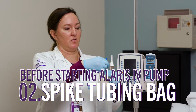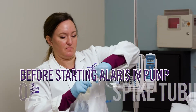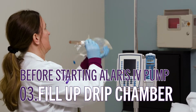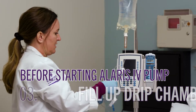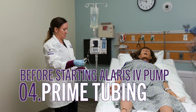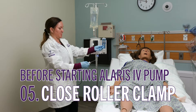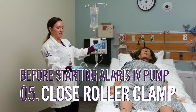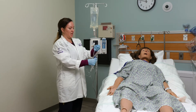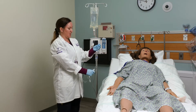You are going to spike your bag, fill up your drip chamber, and then prime your tubing all the way through to the end. Once you get it primed down to the end, close your roller clamp. Tiny little bubbles in the tubing are okay, but if you have a big space, continue to prime over the sink or into a garbage can.